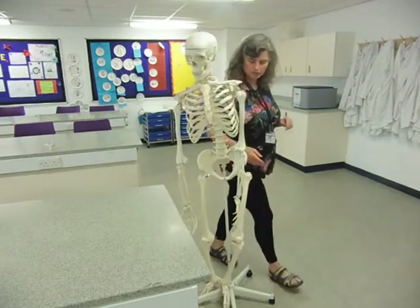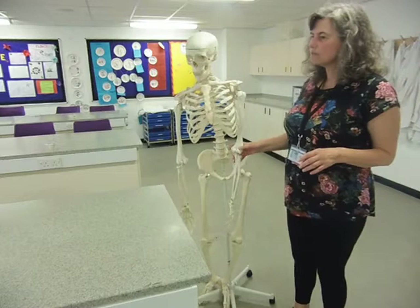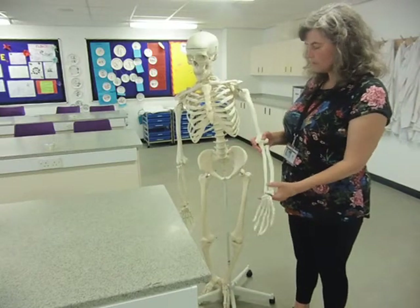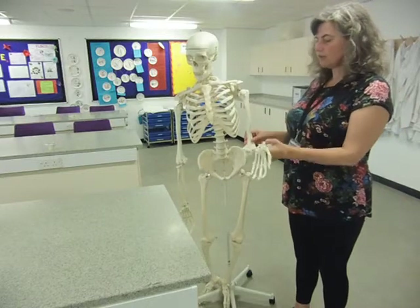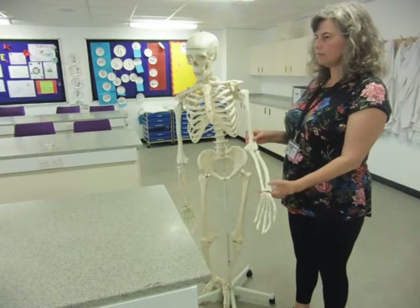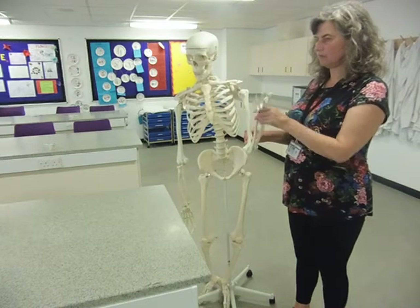We also have hinge joints. A hinge allows you to move in one plane only — so up and down, up and down. Two equivalent areas of the body connect at a hinge joint, which restricts movement to that single direction.